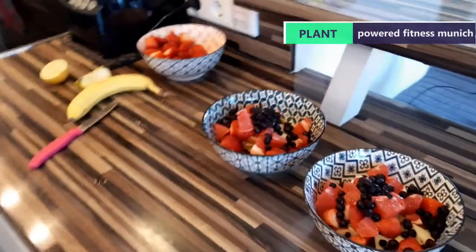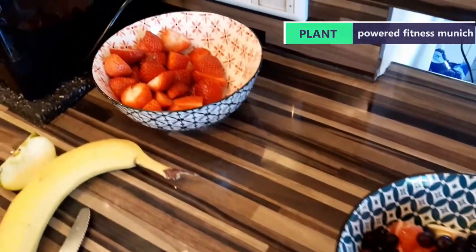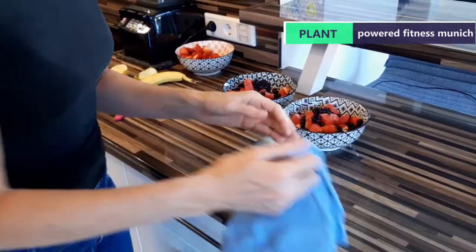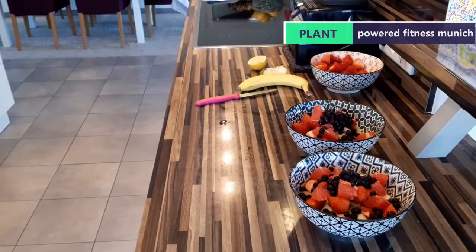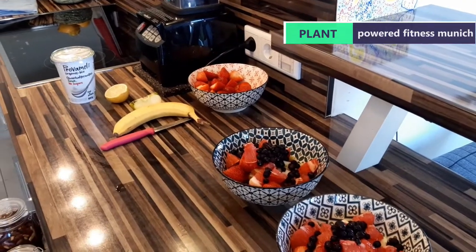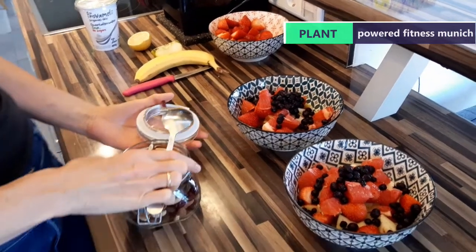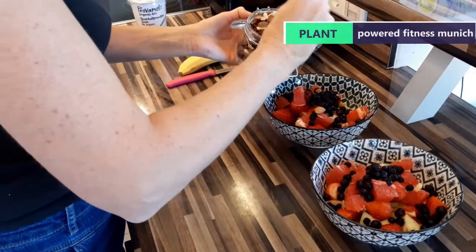I feel very lucky and privileged because I get to have this breakfast virtually every morning. Now we're going to put some nuts on there. Obviously if you're plant-based, you need your sources of protein and healthy fats. The added bonus with nuts is you've also got fiber. What Veronica skillfully does is buy the nuts and everything in separate bags — the raisins, the goji berries, everything in separate bags.